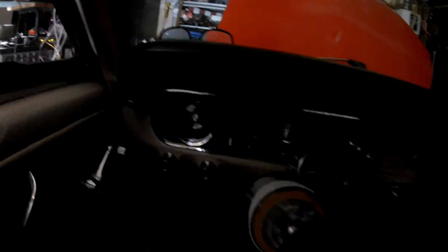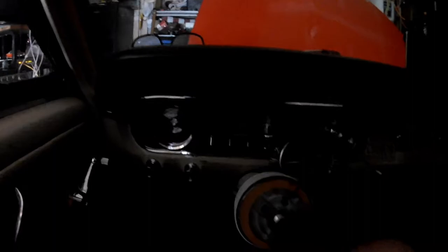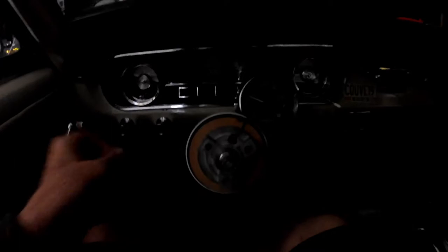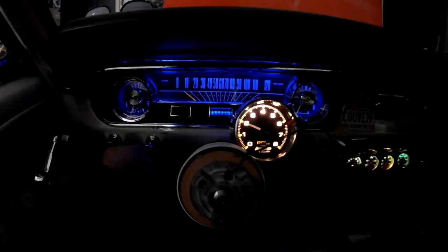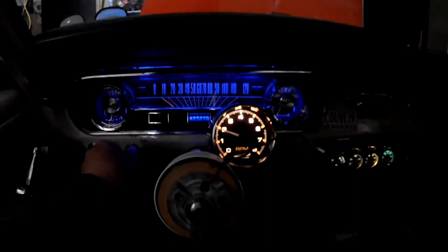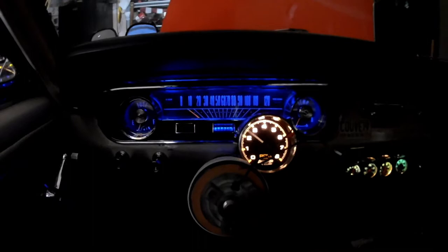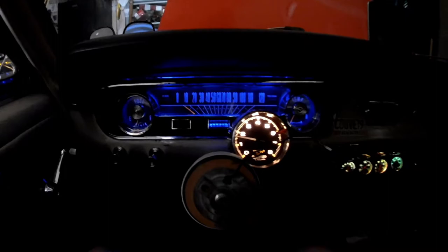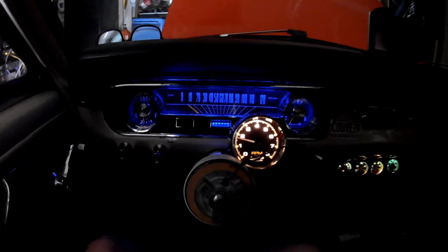Going to fire her up. I don't know how well you can see this or even hear me, but I love the blue in the dash.